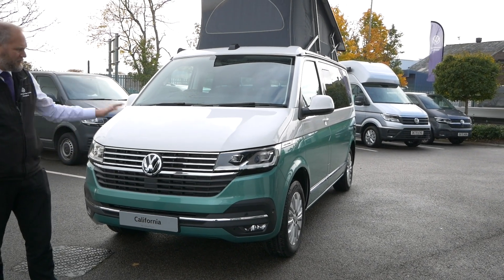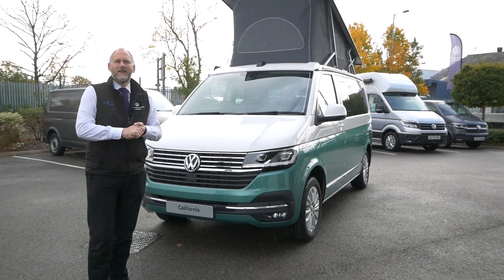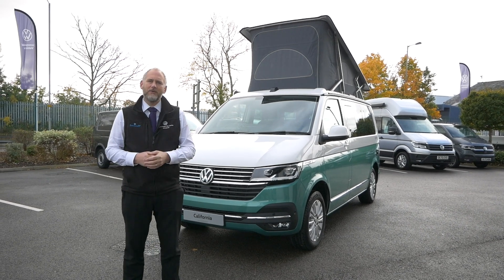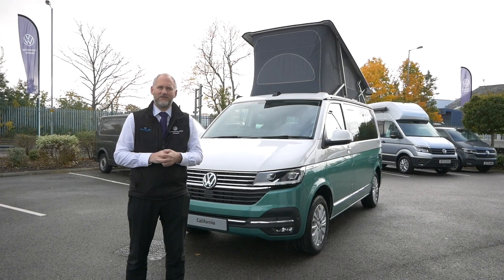So I've gone for the same colour again — I've gone for the green, bay leaf green and the white in the two-tone. We thought we'd show you around it today and I've just got a few little bits to update you on things on the Ocean as well inside, things that have changed slightly.